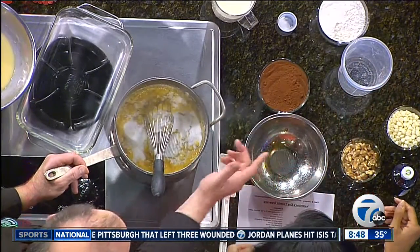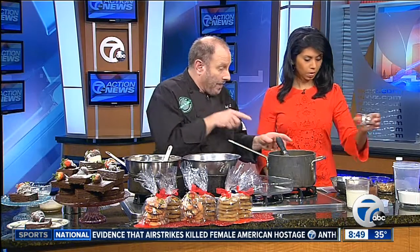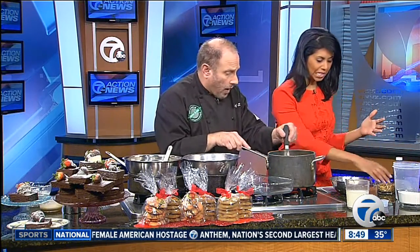Now you can add in white chocolate chips, nuts, dark chocolate chips, cashews, pecans — anything that you want to blend in. It will give it a real nice flavor and some color too. And then some walnuts if you want.